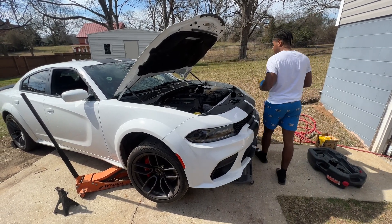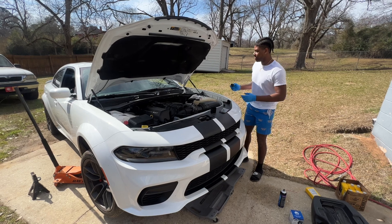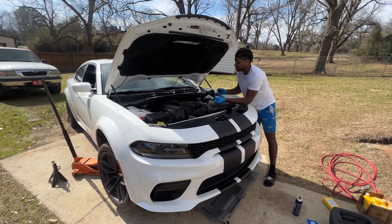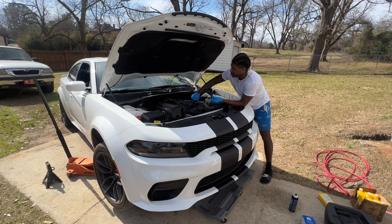So yeah, it holds 7 quarts. Just put the last one in. Took about 20, 25 minutes. Well, it took me a little longer because it was my first time changing the oil, but it still didn't take that long. I forgot to record — I wasn't thinking about recording when I first started. But we're recording now, so that's all that matters.